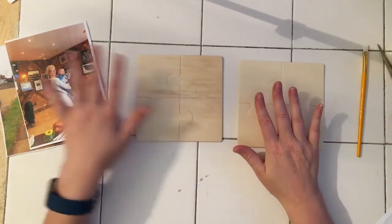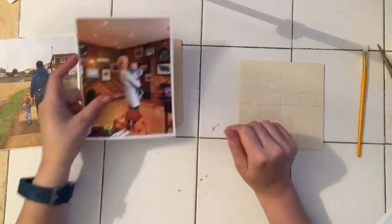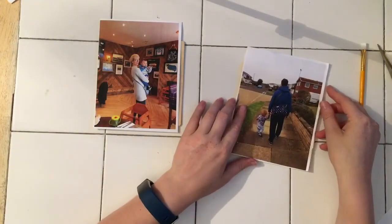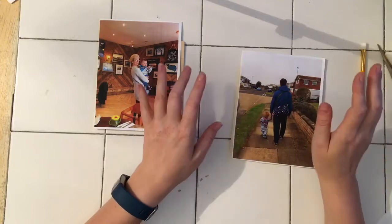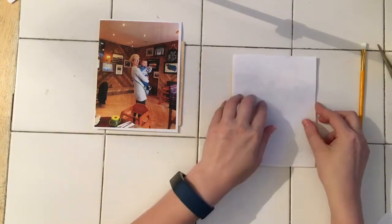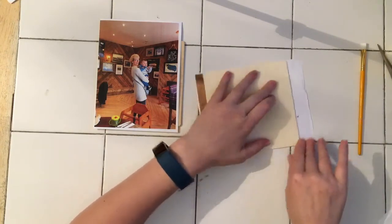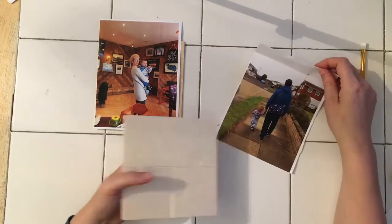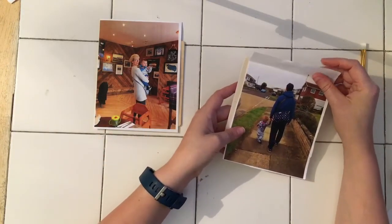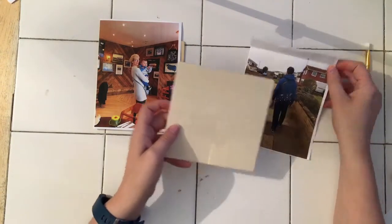I'm going to overlay these photos onto my wooden pieces. This whole process is very simple to start with. First of all, I've just trimmed down the picture — I know it doesn't meet the whole way but that's fine, because any edges we're going to distress with ink after we've done the photo transfer. I'm just going to get a feel for where I want the photo to kind of sit — about there — and I don't really want his face on the corner.